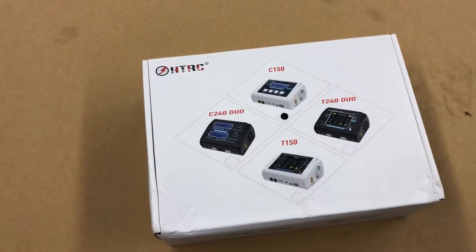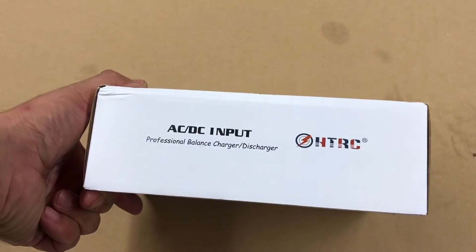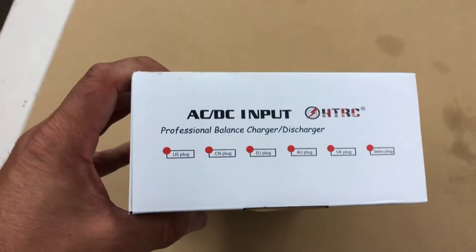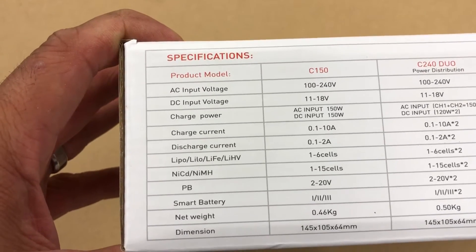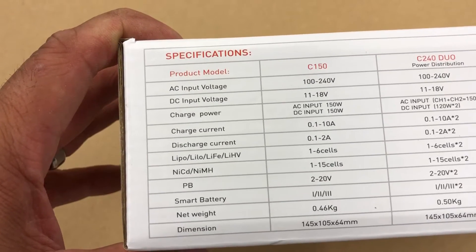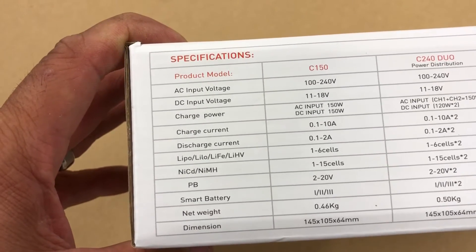Check it out - here we have the HTRC C150 charger. It's an AC/DC professional balance charger and discharger, does storage, and comes with a US plug. Some of the specs: you can do up to one to six cell LiPo, NiCad, nickel metals up to 15 cells, smart batteries, input power DC 11 to 18 volt.